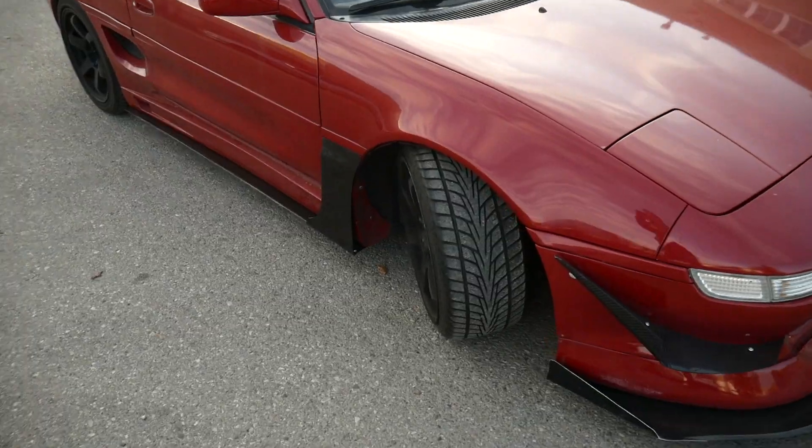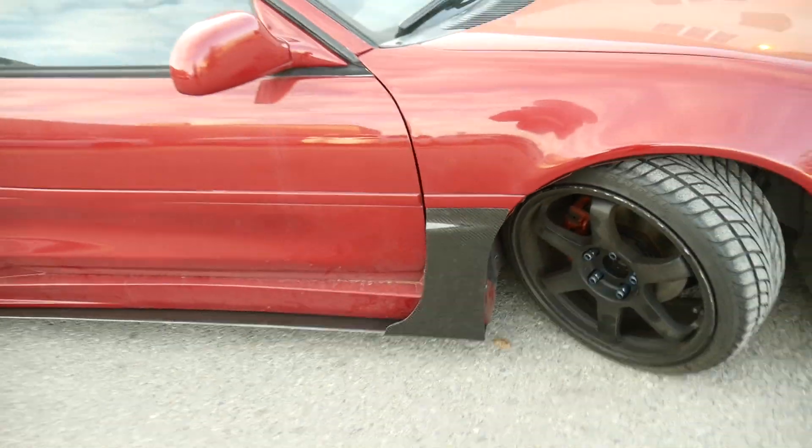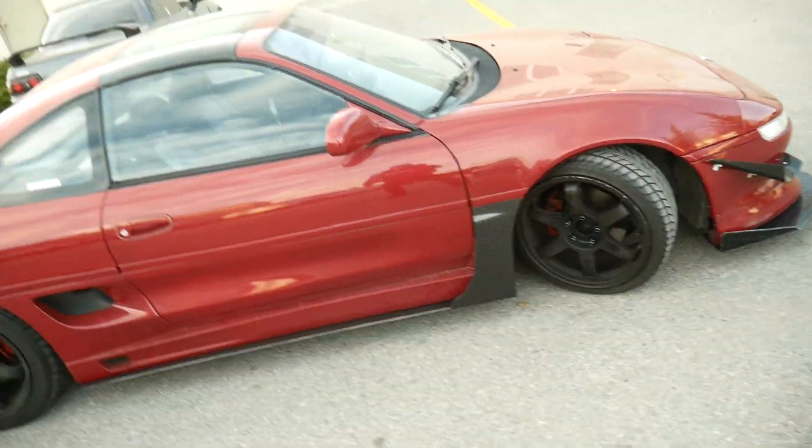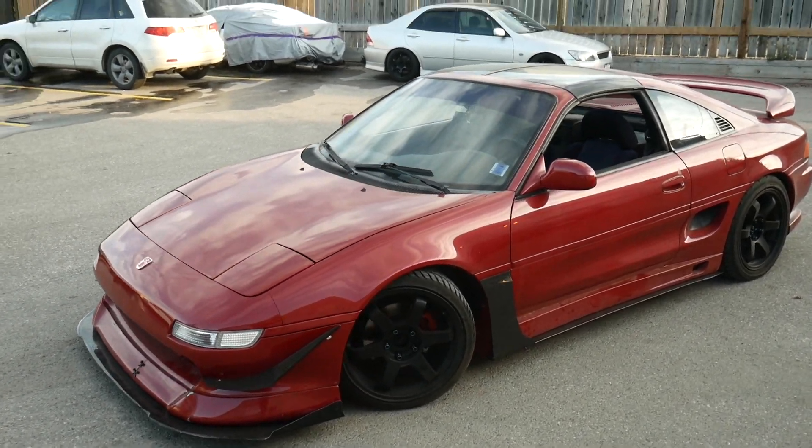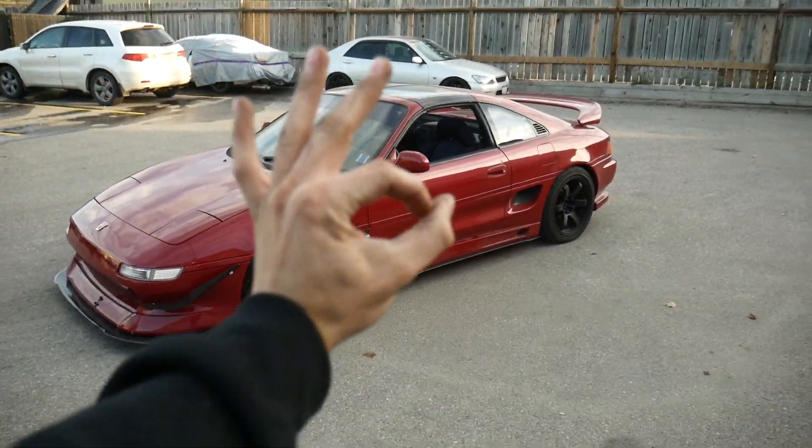I just put on the carbon front valence. Still awaiting the diffuser as the final piece, but this MR2 is really shaping up.